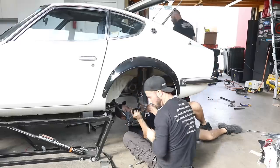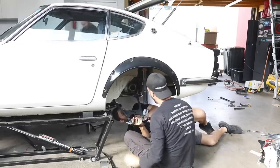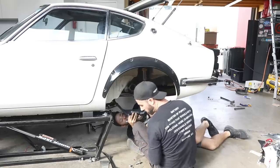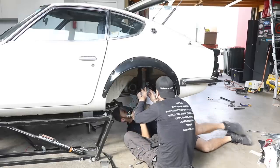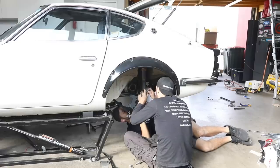It did actually bolt in. We had to ream one hole — other than that it fit, and that's probably our car rather than the actual kit, because whatever robot wasn't there in the 1970s to drill the hole properly.